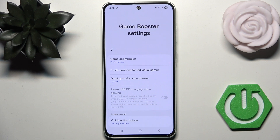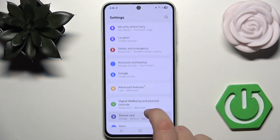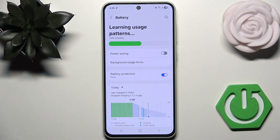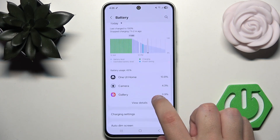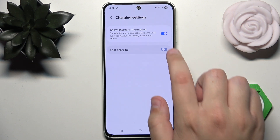Also, you have adaptive battery and power saving features that you can use. You can do that by going into Settings and then going into Device Care. Here, you can simply go to Battery, and then click on Charging Settings.